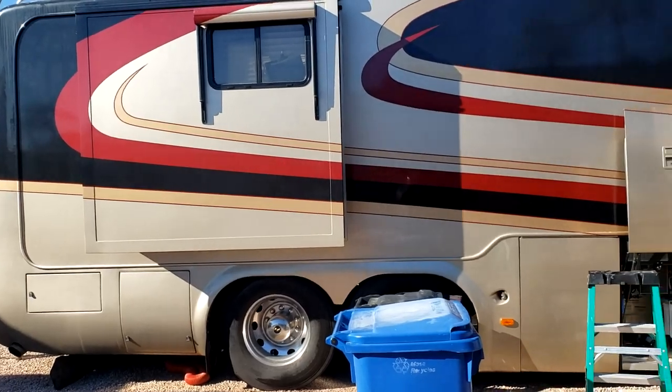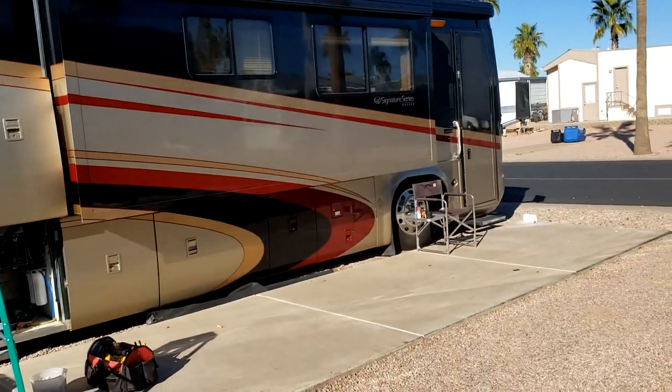Hey guys, I'm over here at an RV park with a subscriber who asked me to take a look at his motorhome. It's a Monaco Signature. I was looking at his roof, and on all these roof inspections I always talk about how they body-work the rear cap into the front cap so there's a seamless transition. I wanted to show you what to look for if there's a failure. It's a 2004 Monaco Signature — a beautiful coach with four slides.